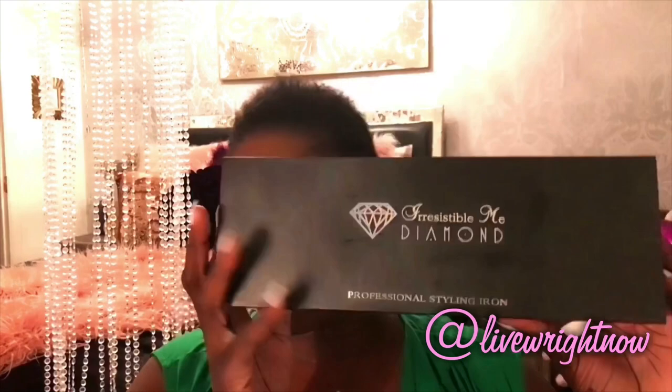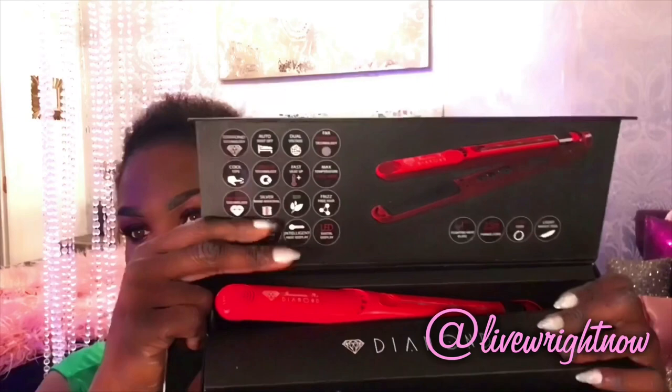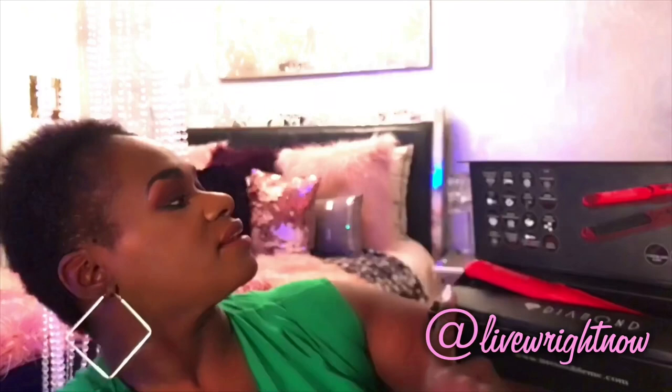This is what the packaging looks like. It comes in this magnetic red box and it has all the different features listed on it: diamond technology, auto shut off, dual voltage, fast heater, LED display, and a 1-inch floating heat plate. I've been using this flat iron for the past week and I am thoroughly impressed with it. It also comes with a booklet that gives you more detailed information about the features.